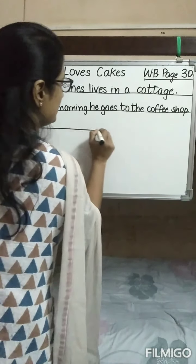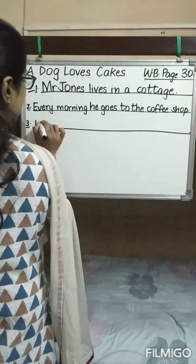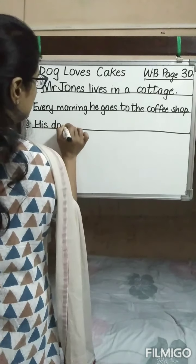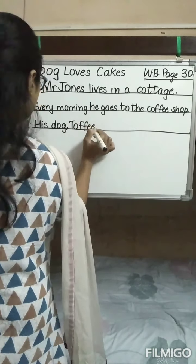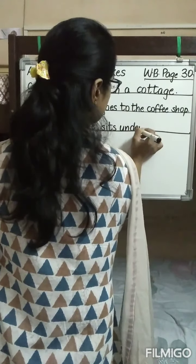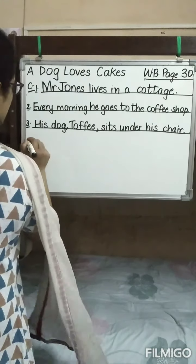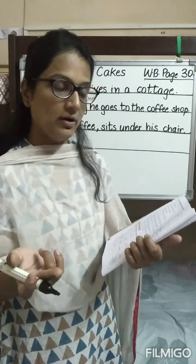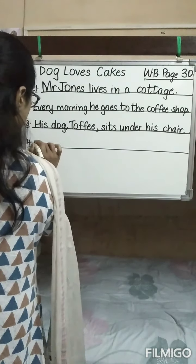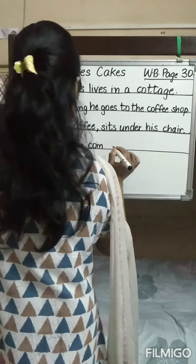Children, remember: I will be providing you the answer key of the same exercises. 'His dog Toffee sits' — where does Toffee sit? Under his chair. So we write: His dog Toffee sits under his chair. Now the fourth part: 'He puts the coin' — where does he put the coin? On the counter. So we write: He puts the coin on the counter.